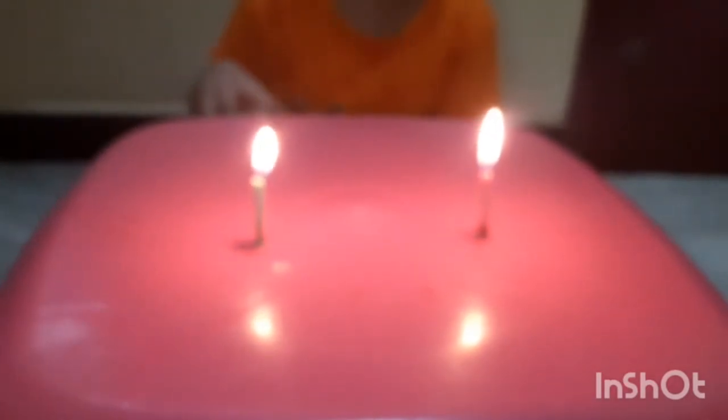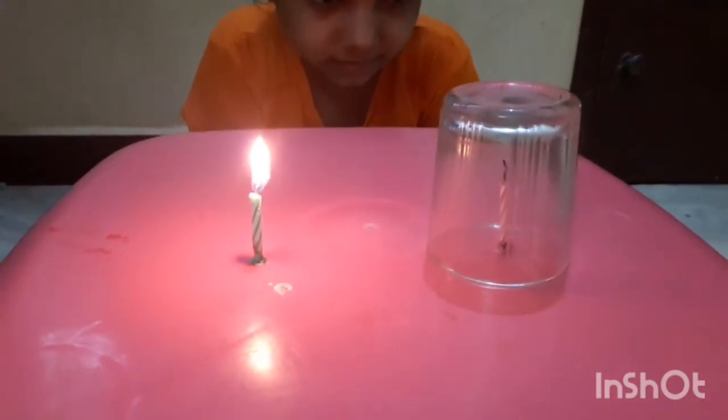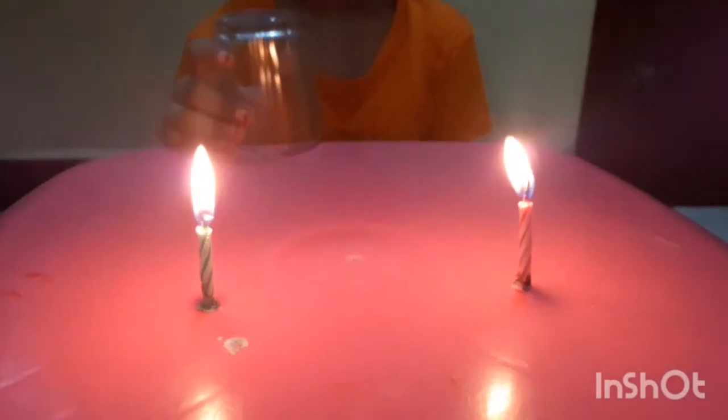Now close one candle with the glass tumbler and wait and see what happens. The covered candle stops burning. Let us observe some more.